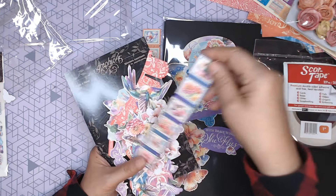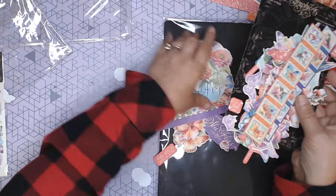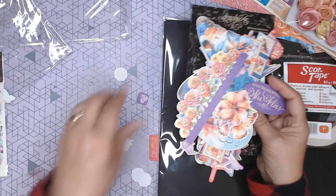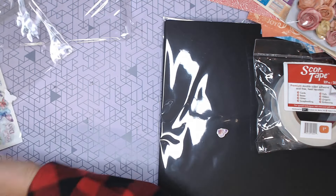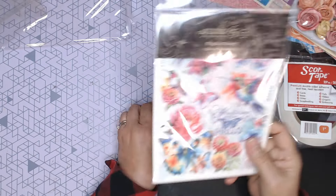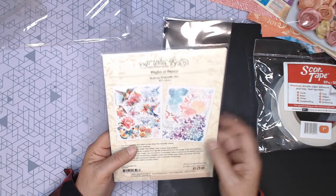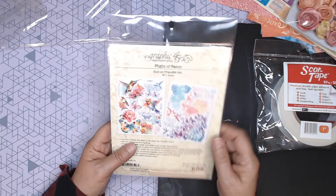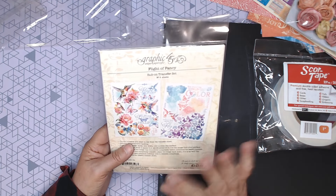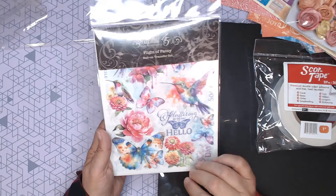There are some stamps you can cut apart if you want to. Graphic 45 has also started doing some rub-ons lately. There are two sheets of rub-ons — I'm not going to take it out of the package, but just some fun rub-ons. You can put these on all sorts of different materials. I'm going to practice with another collection on some fabric and see how that comes out. This is great to decorate photo mats, or to put on the photos once you've got them in.